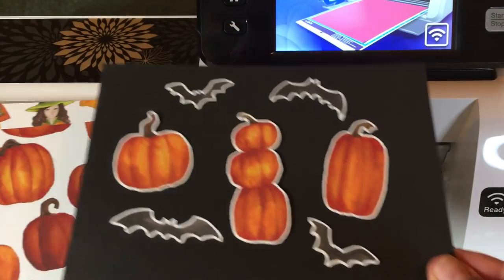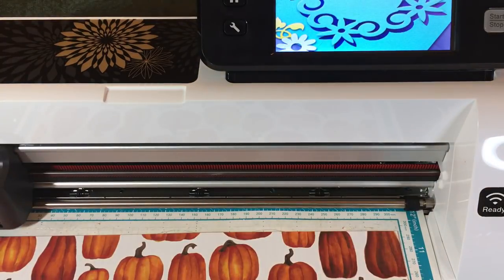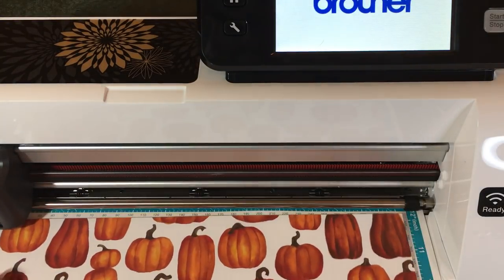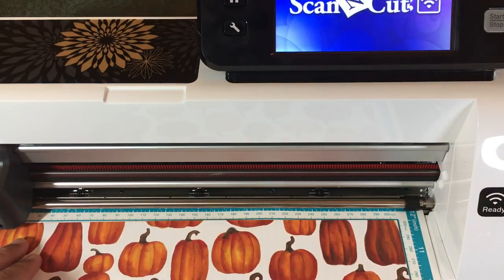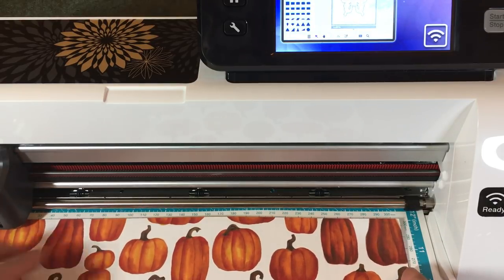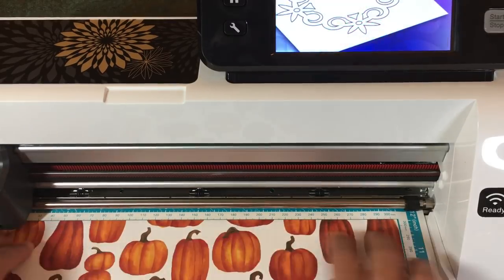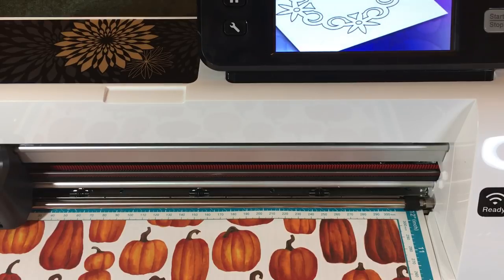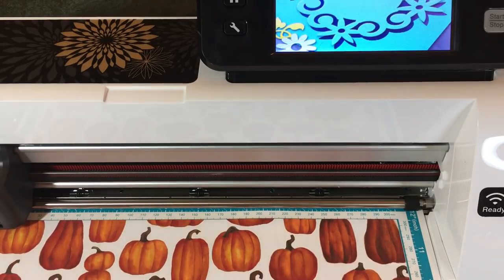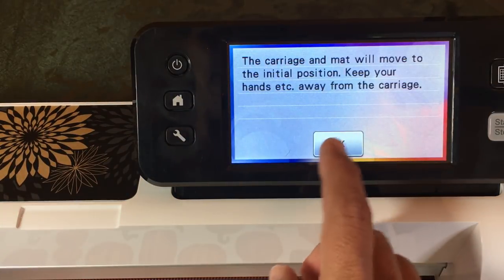I'll show you the other papers in this pack after we get started, but let's go ahead and load this pumpkin paper first — on the back are some cute little brooms. You want to stick the paper to your mat really well, but never block these numbers — these are your registration marks. I restuck my mat recently so it sticks. I give it a good rub anyway; the friction will help the paper stick better. It's very important that it doesn't slip during scanning.